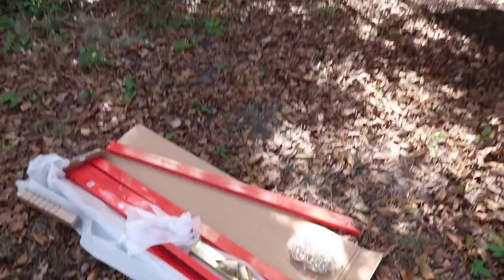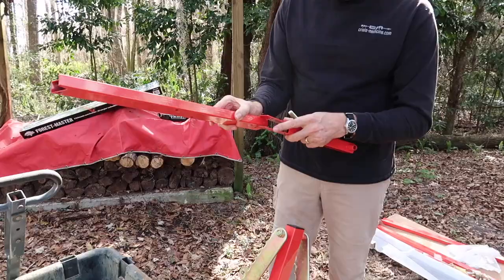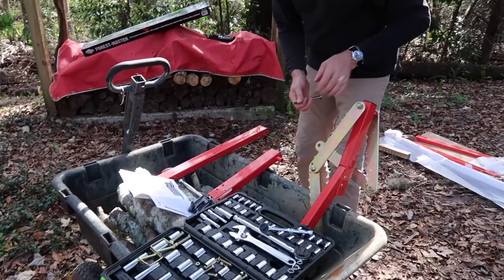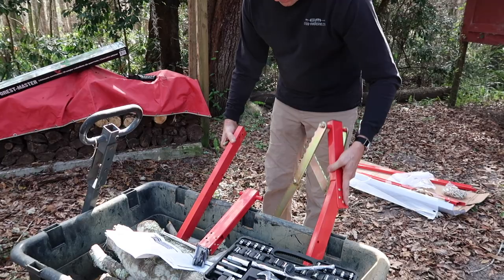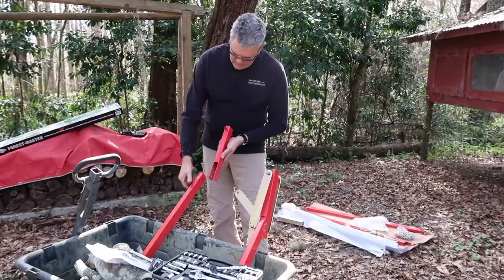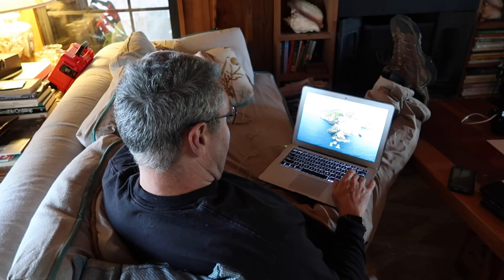We opened up the box and started assembling the sawhorse — it turned out to be pretty confusing for the 'ultimate' sawhorse. We couldn't figure it out from the instructions alone, so it was time to consult YouTube and find a how-to. At that point we had maybe three to five pieces together — it looked like a simple thing, but it wasn't.